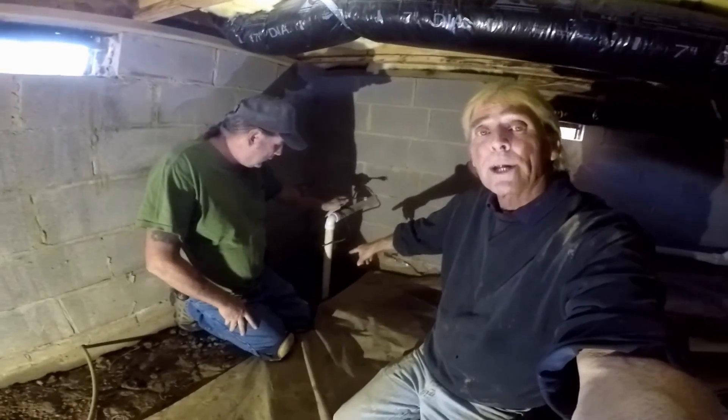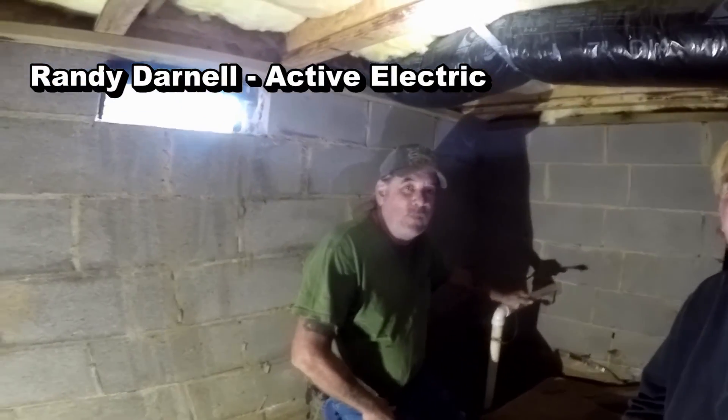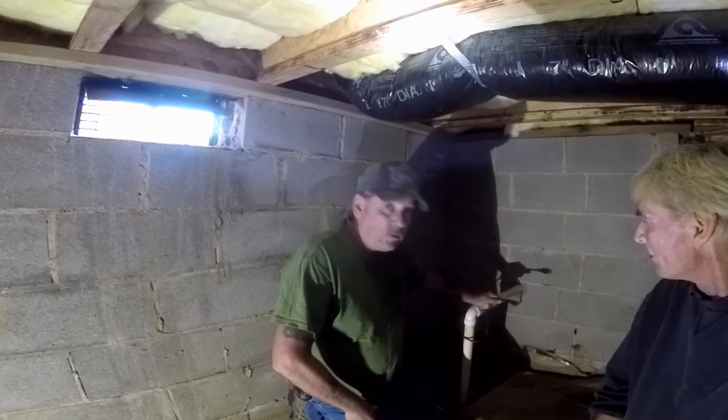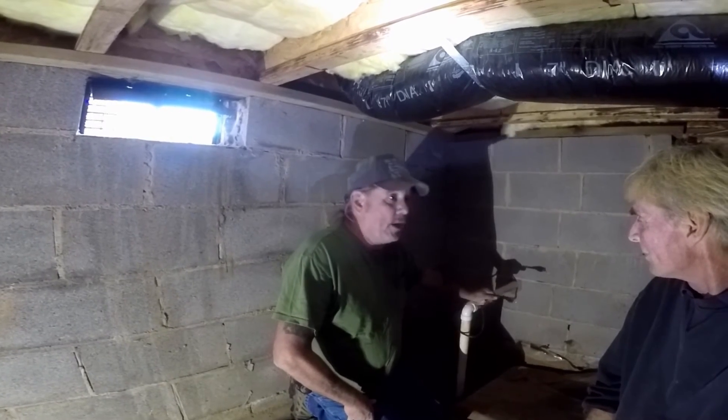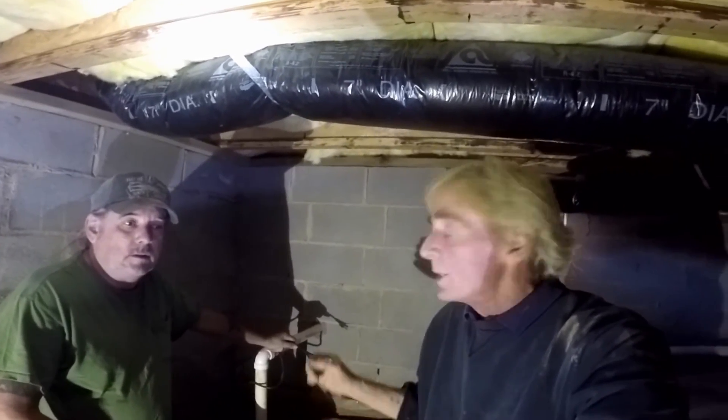We just finished putting in the Zoller M53 sump pump out here. We had a water problem in the crawl space. As we finished, the electrician we use and recommend highly — Randy Darnell with Active Electric, here in Charlotte, North Carolina — just pulled up on the job site. He's going to install an outlet for this sump pump. It's required to be on a 20-amp circuit with GFCI protection. So if you're doing the sump pump yourself, make sure you get an electrician out to do this electrical work. It needs to go into a GFCI on a 20-amp breaker.